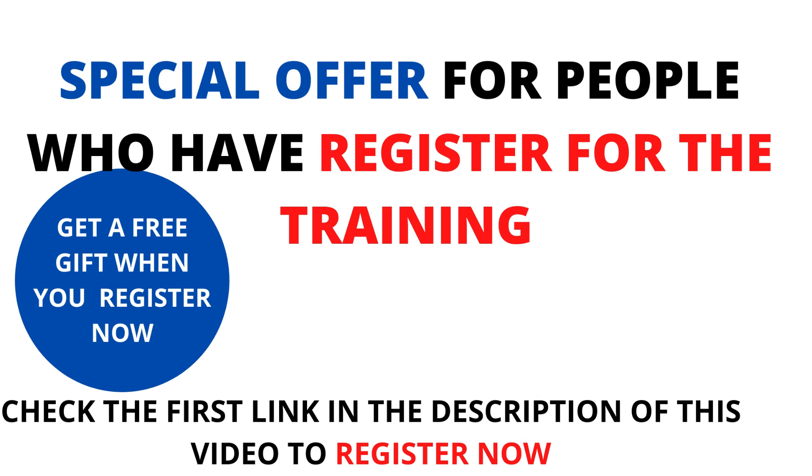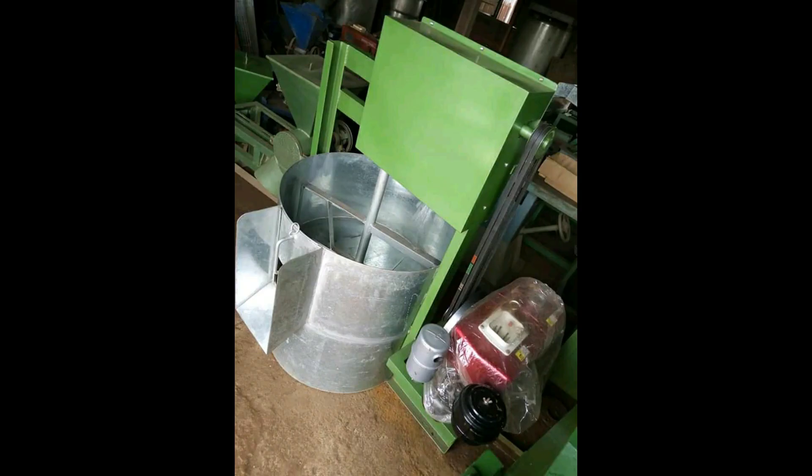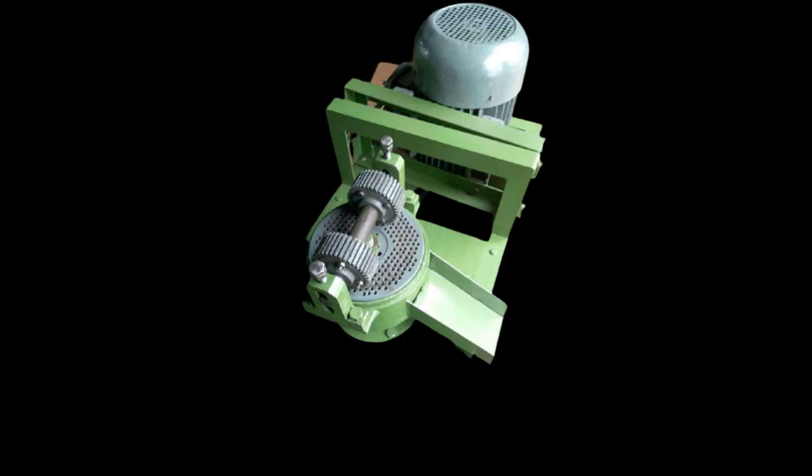Check the second link in the description of this video for the free webinar, where I displayed tons of valuable resources that I'm going to offer for free at the end of the training. Also check the last link in the description to contact me or my team to purchase the machine and get more details — including their price, production per hour, power capacity, and the size of feed they will produce.